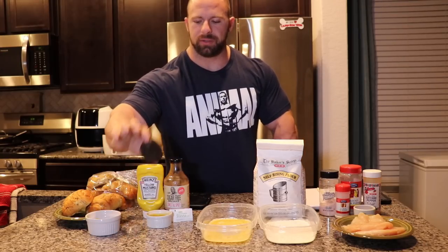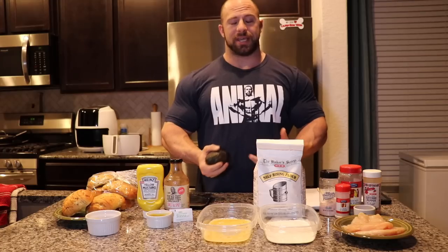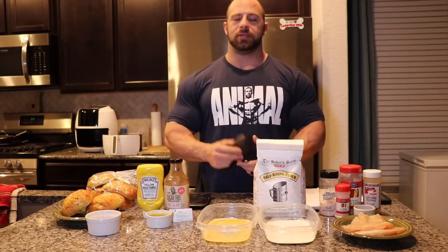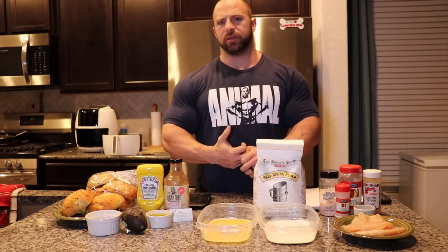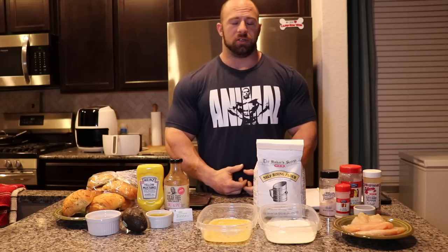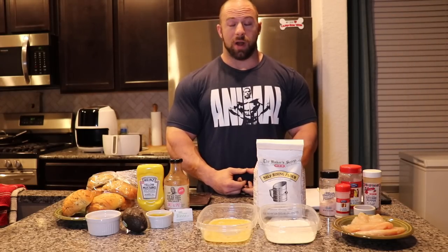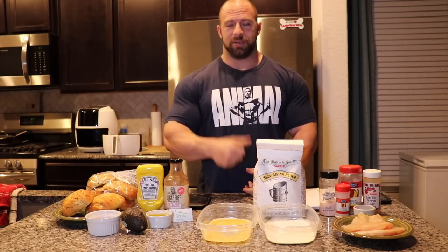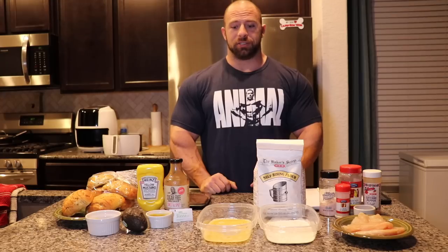If you really need to boost up the fats in your sandwich — because this can come out pretty low fat — you can definitely do some avocado slices. You can also add cheese slices; that's the easy way to add more fats. For my diet today, I'm making two sandwiches, so I have two buns laid out and my 8 ounces of chicken, and we're going to get right into this recipe.